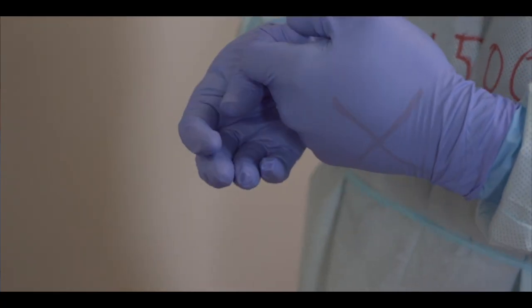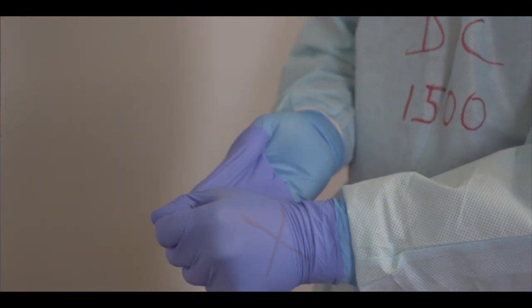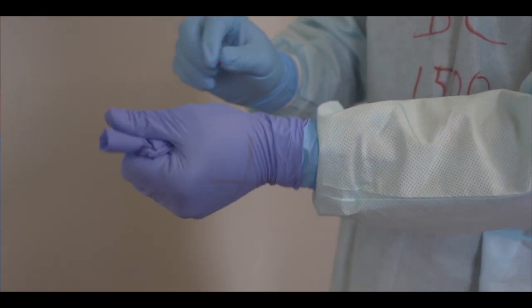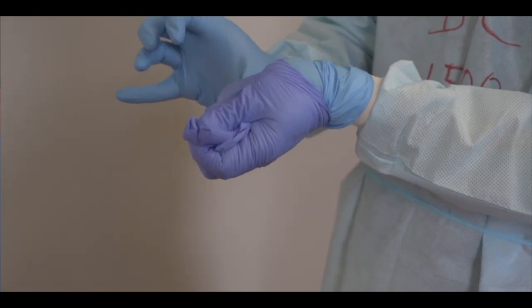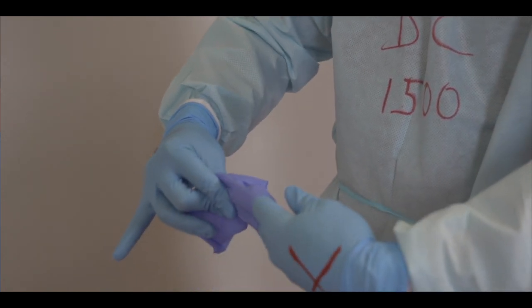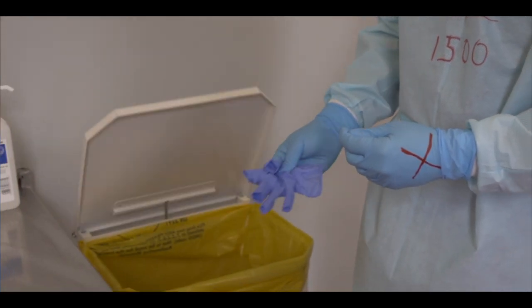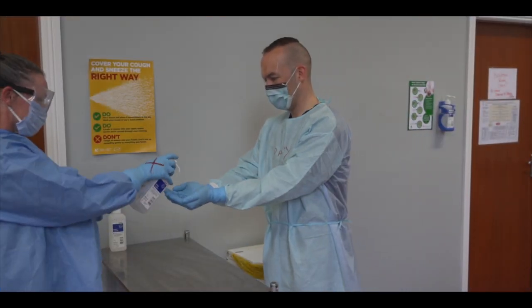Now remove the outer gloves. Hold the gloves at the wrist and hook your thumb under the cuff to slowly peel the glove from the hand. As you remove the glove, be careful not to flick it and to gradually feed it into the palm of the opposing hand. Repeat this step with the opposite hand. Dispose of the gloves in the yellow clinical waste bin. Perform hand hygiene.